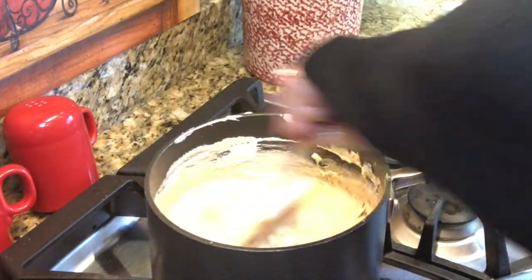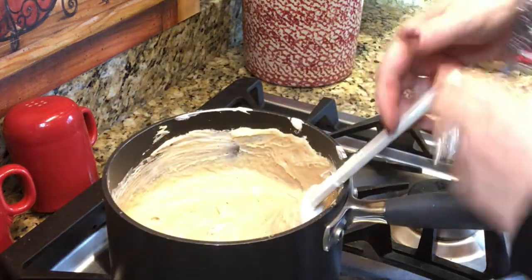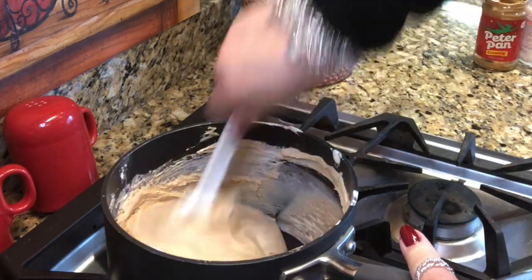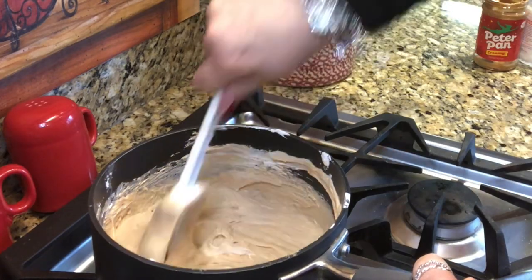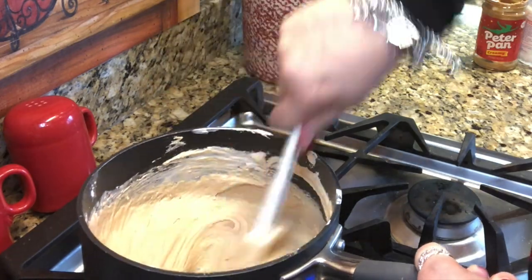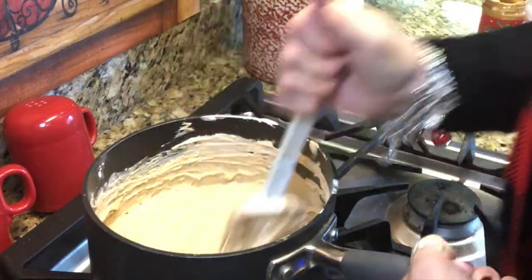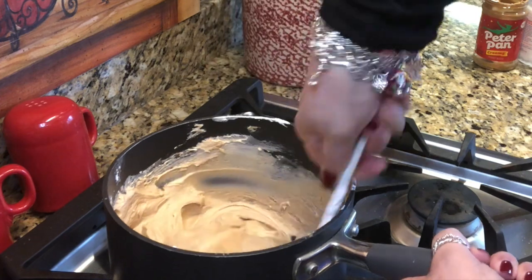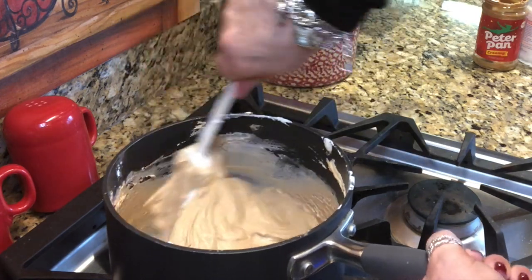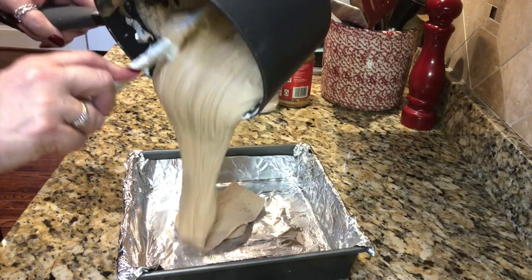This fudge is foolproof — I've honestly never had it not work out. For ladies who struggle with arthritis, you might want a husband, son, daughter, or grandchild to help, because this is not for the faint of heart. I'm stirring away, scraping the sides to get all the marshmallow combined. You can see it's already starting to harden up and it's quite thick.